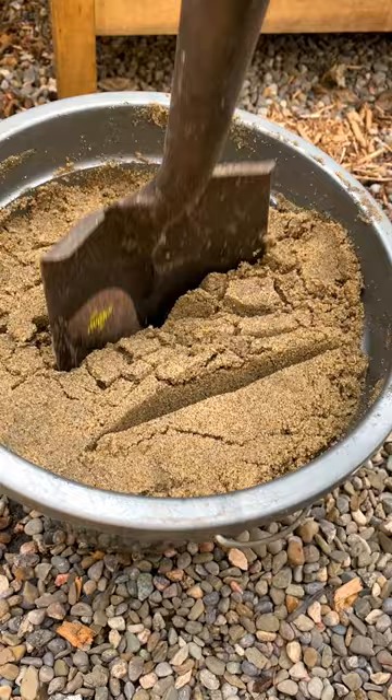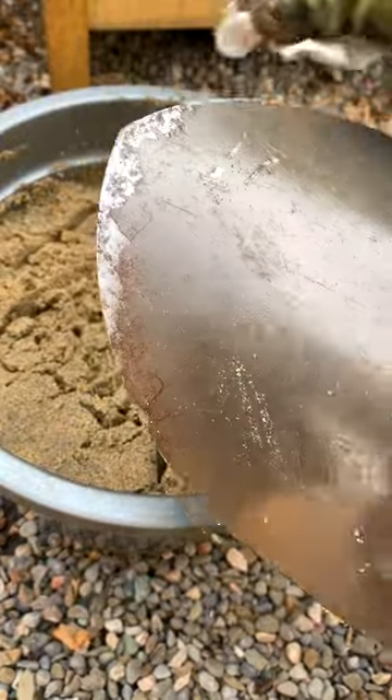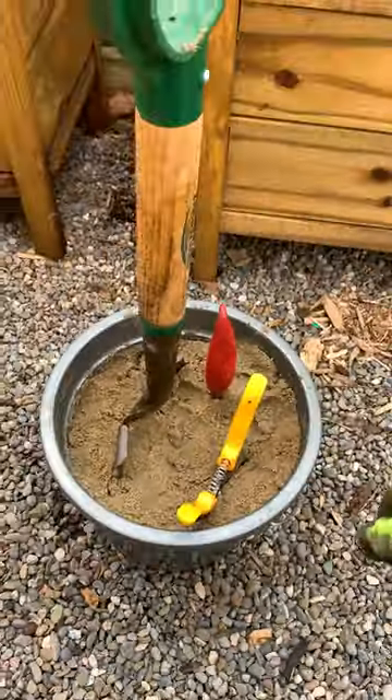To sharpen and clean your tools, just dip it in sand several times. For smaller tools, you can keep them in there to prevent rust.